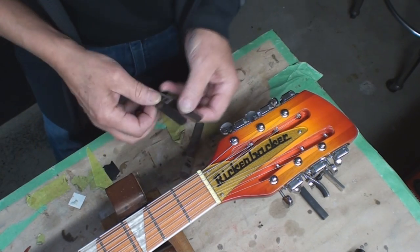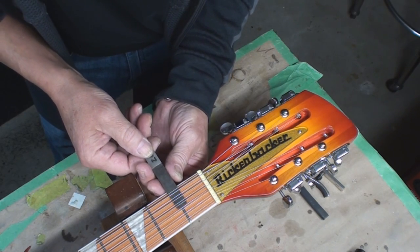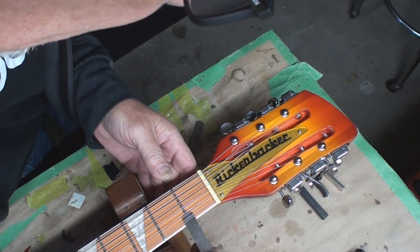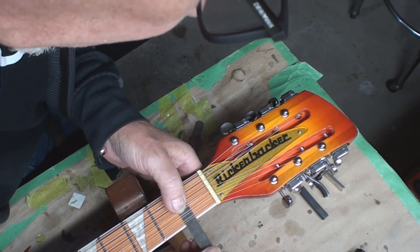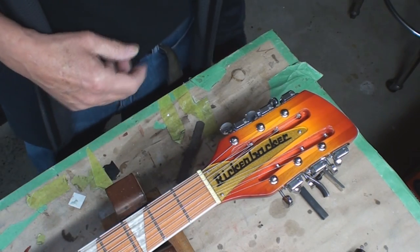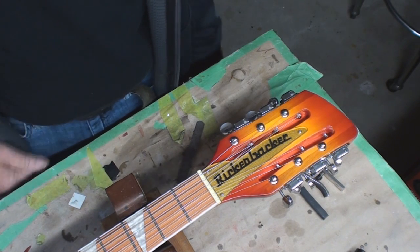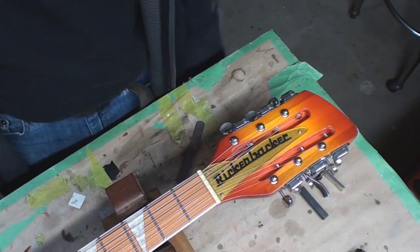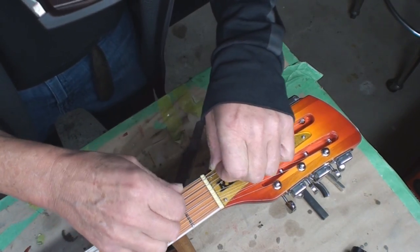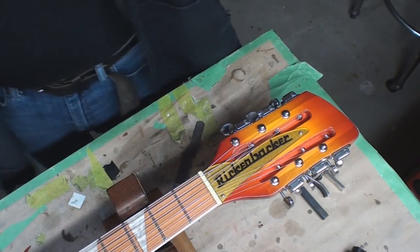Here's a thought - if they're all just as bad as each other and consistently bad, I might just pop the nut out and take some material off the bottom of it, as opposed to pulling out every nut slot file I own. The problem is I'd have to loosen all the strings and I really don't want to take the strings off this. Let's do a little measuring.